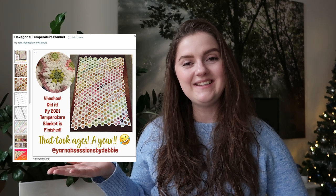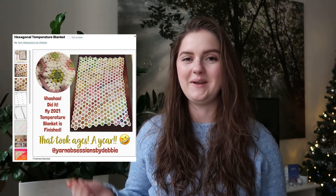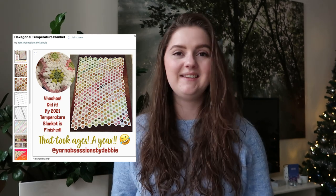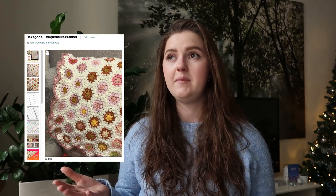Then a really, really fun blanket that is by the same designer: the Hexagonal Temperature Blanket, also by Yarn Obsessions by Debbie. Something that is really interesting — you could change it up a lot with the colors. If you're more into pink, orange, and yellow kind of colors, you can really use them to make the flowers. A main color is used; I think white fits it very nicely, but maybe a very light pastel would also be really fun.